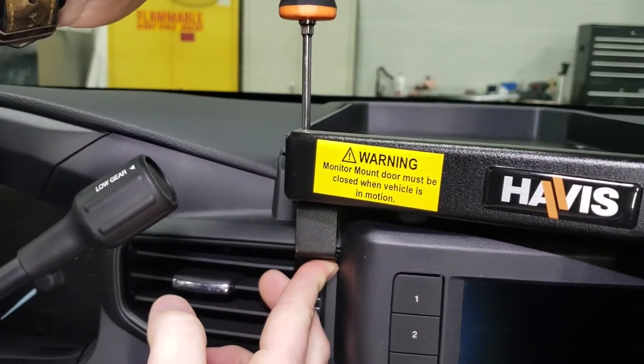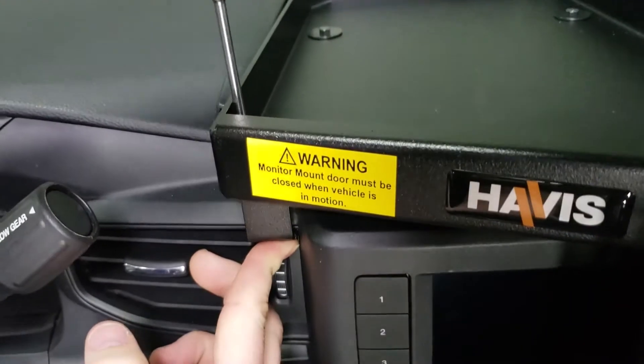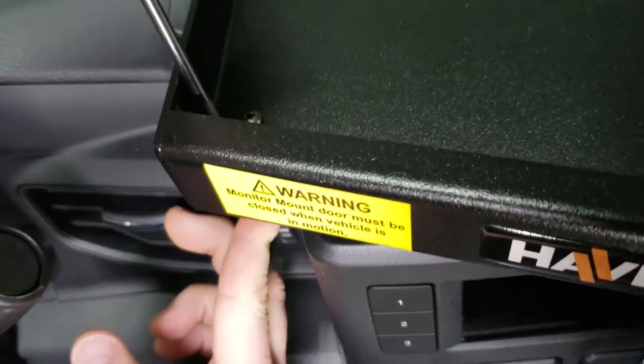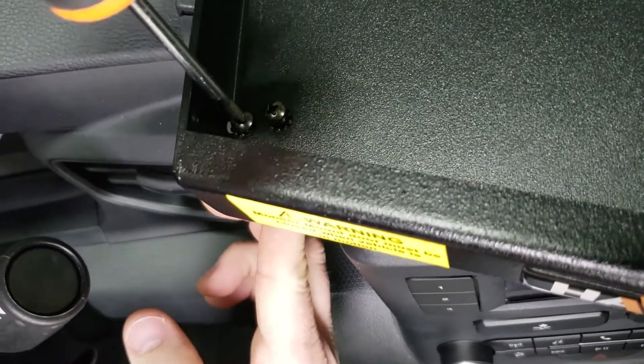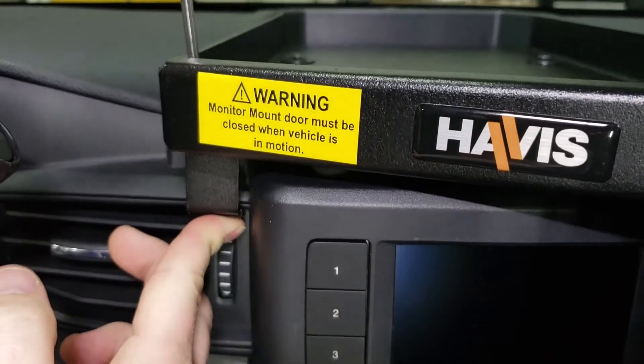You're going to take the lower dash mounting tabs, push tight to the vent assembly, and tighten the two Phillips head screws on top of the DMM tray. You can fully tighten these screws and it should pull the dash monitor mount tray tight to the dash once they are snugged up.